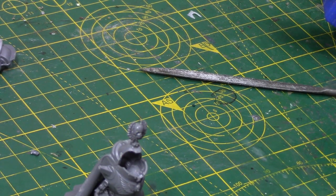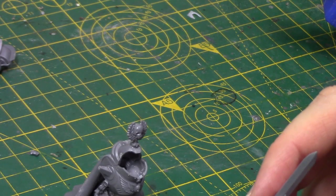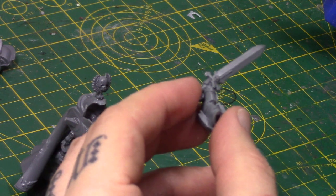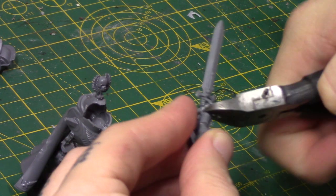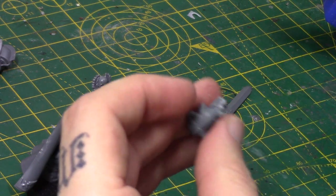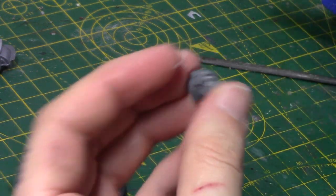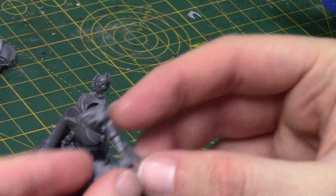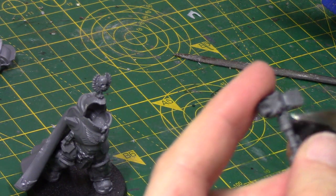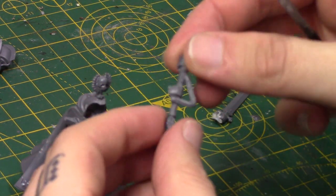I love Lysander's thunder hammer because it has a fist on it, so I might try and replicate that. First things first, we need to chop this sword down - I'm actually going to chop off the whole hand and then chop off the handle. I've got one of these Space Wolf thunder hammers mainly because it just comes with a hand. It is a Terminator hand so it's slightly smaller, but I think we'll get away with it. I don't want the top, so I'm going to chop the head off it and cut it down to give us a larger flat area to work with.